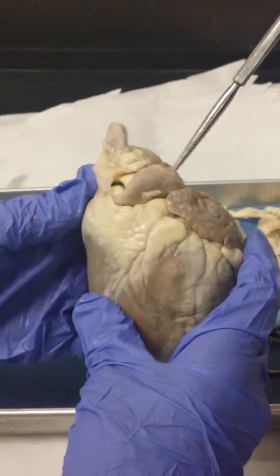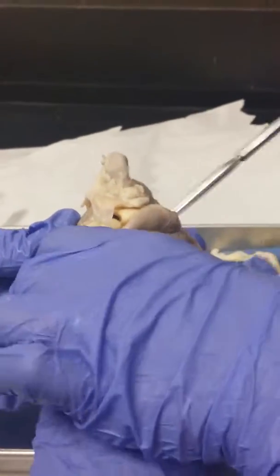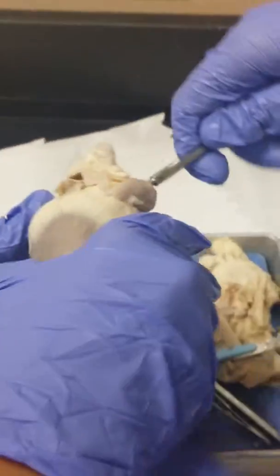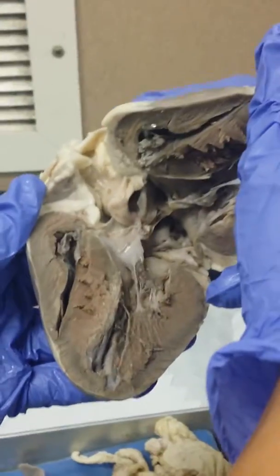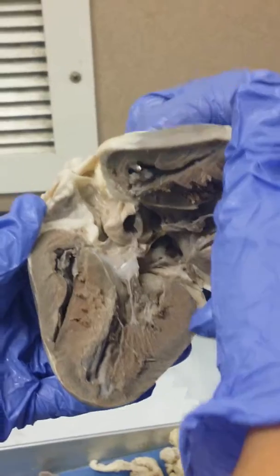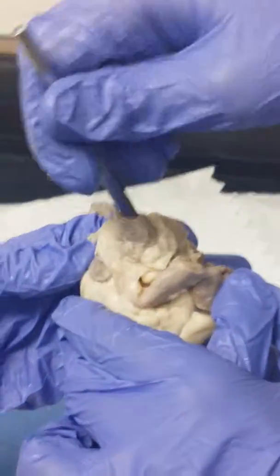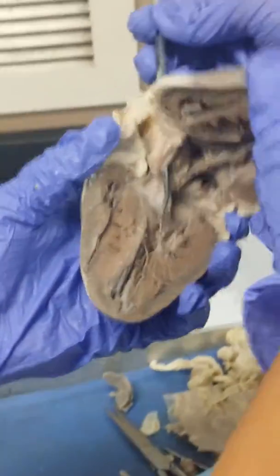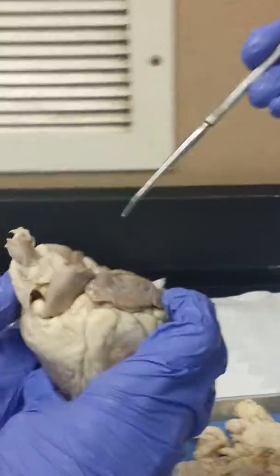If we go up to the great vessels and put the probe in this one — it came out the right side — so that's your pulmonary artery. And if we go on this side and stick it in that one, that is your aorta.